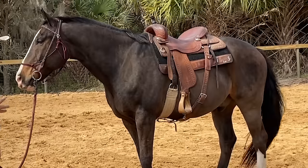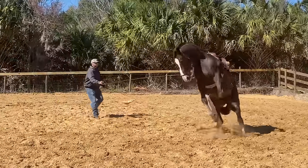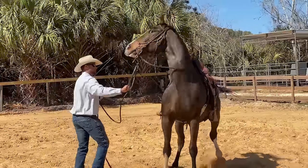Hey guys, in this video I'm going to be putting the first ride on a horse that we've had in for training. He came with some baggage and had some difficult spots, so we're hitting a couple of red lights with some of the groundwork we're doing. I think we've worked through that okay and we're ready to put the first ride on. Let's get into it.